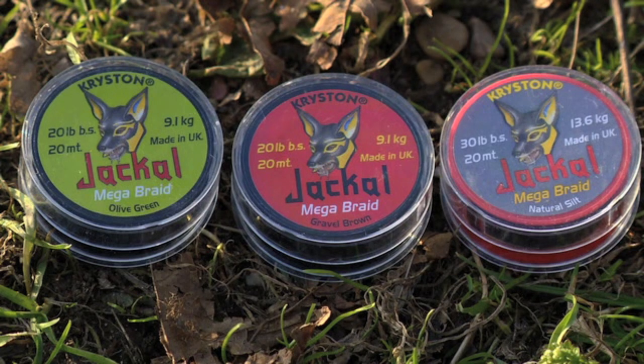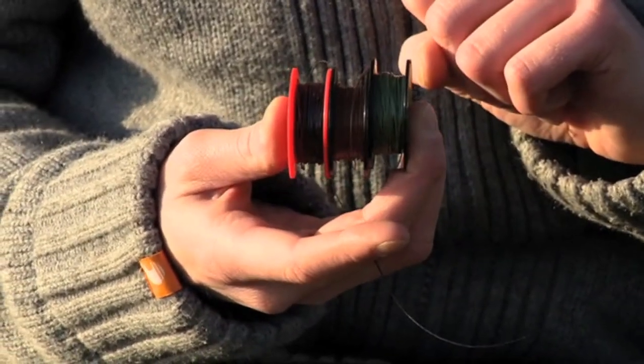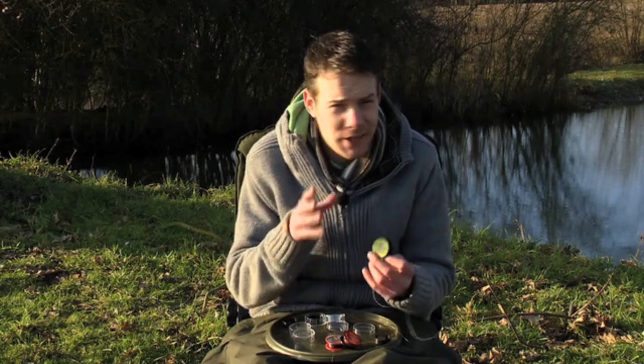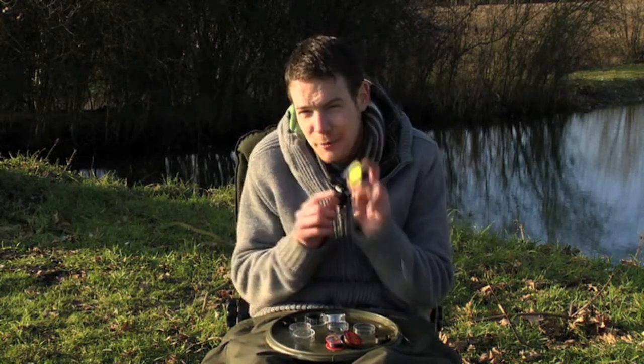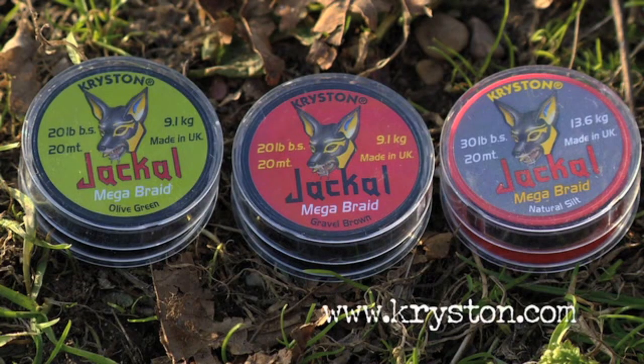So you've got a nice green, a gravel brown, and that nice dark natural silt which seems to be a favourite of a lot of people. All of these coated braids from Kryston have caught some serious fish over the years — in fact, various world records. If you take a look on their website there's more information, but what I do know is that the first time the Jackal was used, the angler caught the world record common carp on it. That'll do for me.